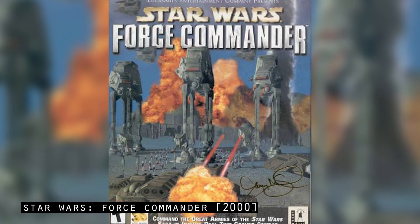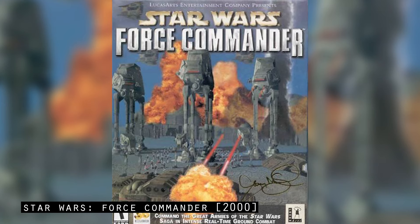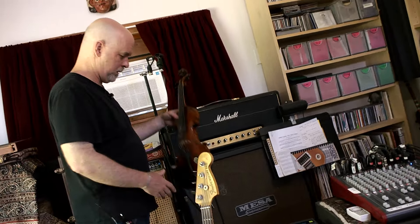Back when we were working on Force Commander, we did a heavy metal version of the Imperial March and played it through that rig there. And this is my beloved electric violin.